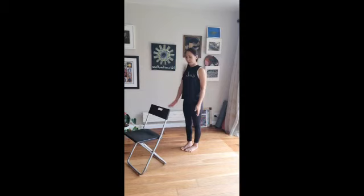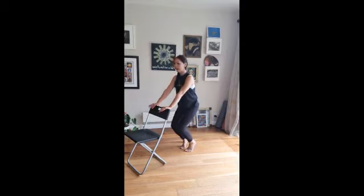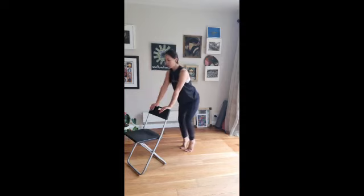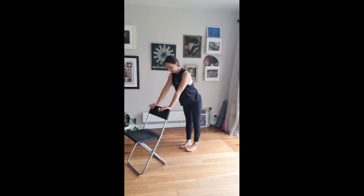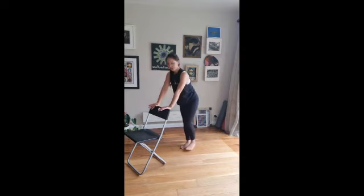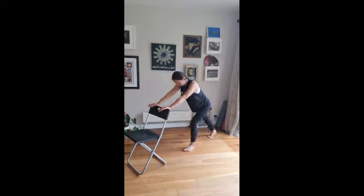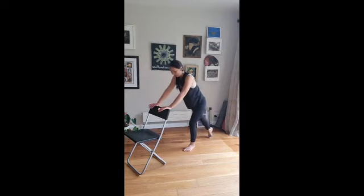Roll your shoulders back. Allow yourself to come back to the chair, leaning into the seat. Come onto the ball of your toes, bending your knees, scoop your tailbones down. Slowly push all the way back onto your heels. Be mindful. Allow yourself to slowly step your right foot back, pressing onto the heels, lengthening your body a little bit more. Then slowly coming all the way forward. Stepping your left foot all the way back, bending that knee a little bit more. Inhale, exhale, and slowly coming all the way back into centre.